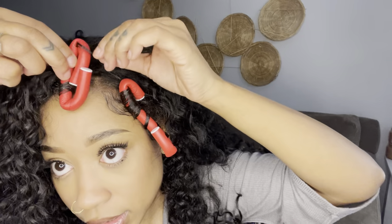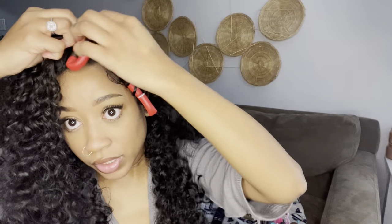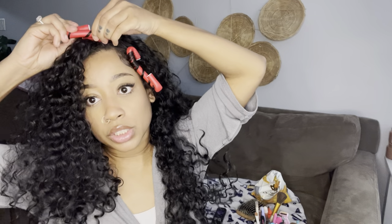Once these flexi rods dry a little bit I'll be back to show you guys the finishing results — that'll pretty much be the end of the video. I want this to be at least 10 minutes because videos under 10 minutes don't really get monetized, just keep that in mind. If you haven't subscribed please do — or if not, just go to my TikTok.